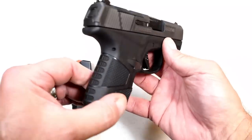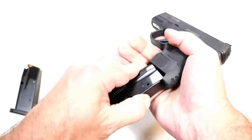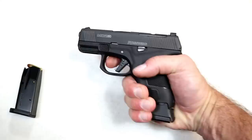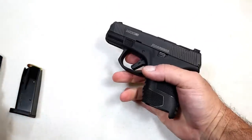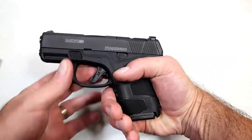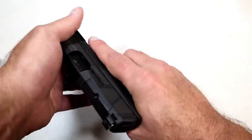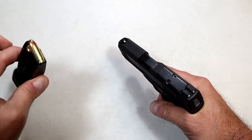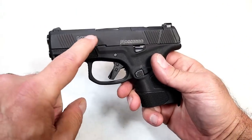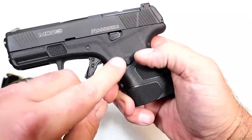I like the stippling patches throughout the grip all around — a little bit different, but it does feel nice. You put this 14 round mag in here and it has a very nice ergonomic feel to it. The 11 round mag offers two finger contact but it does carry a little bit shorter for those who want that style. I did mention the 3.4 inch barrel — I like the way the mag release is flush with the frame.